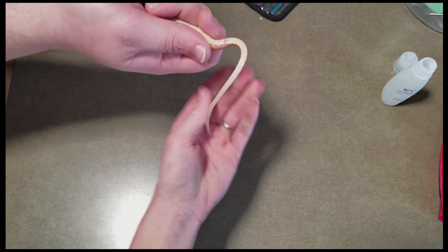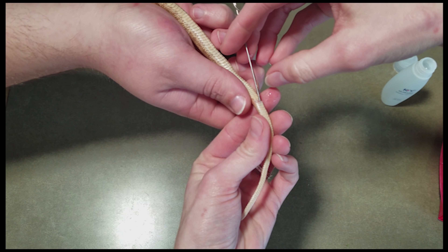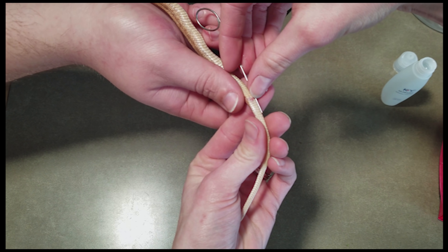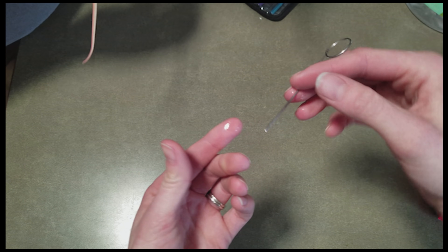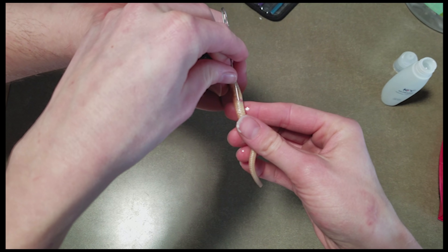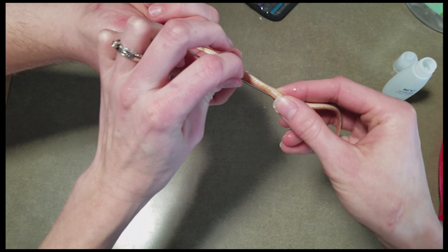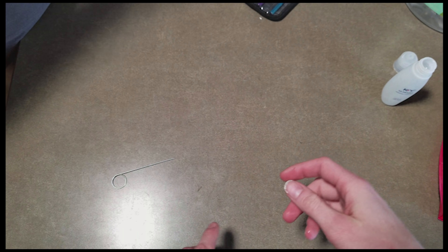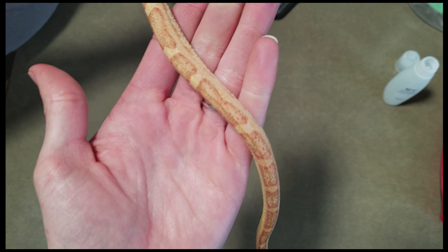We're going to probe her to find out once and for all. Using the small probe — not used to probing such tiny snakes — we push it down, stop, put the finger down, pull it out. This one went down one, two, three, four, five, six scales. That's borderline — I'd say that might be female. We do the other side with the left hand, push it down — oh no, that one went down about eight to ten scales. So this one is a boy as well. We still need a scaleless or head-scaleless corn snake, but he's a really pretty snake.